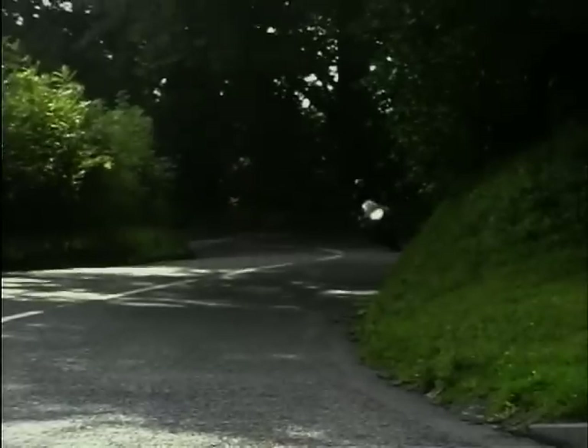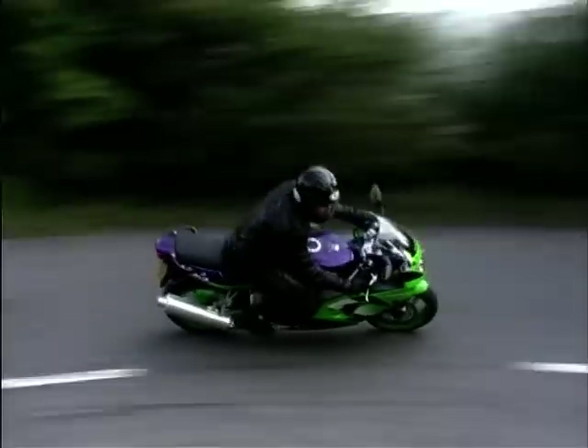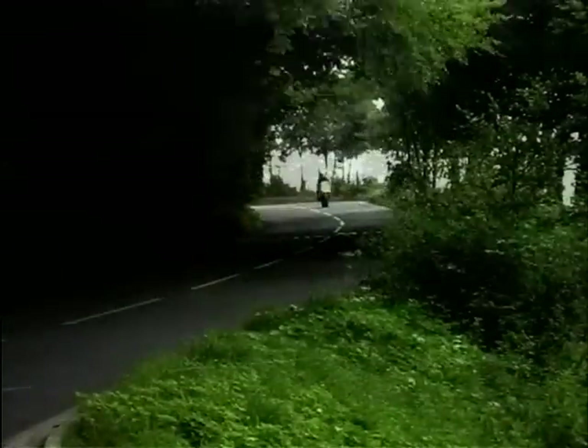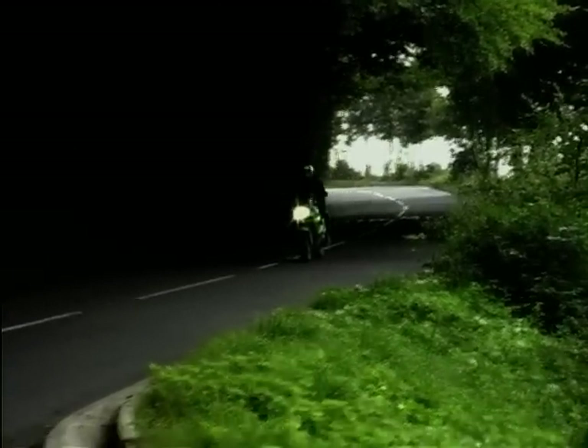Producing an absolutely amazing 106 brake horsepower from the 599cc motor, this is the most potent road bike the 600 class has yet seen and will be the benchmark for the new Yamaha R6 to beat. But it's not all loony tune stuff — there is life below eight grand. It's just that above that is where the real fun starts.